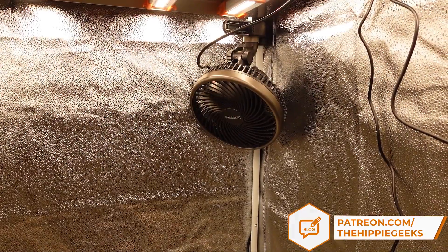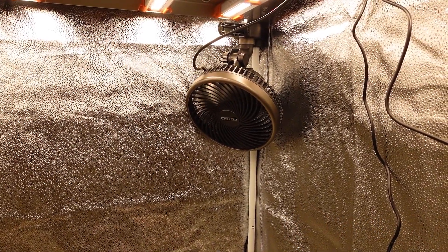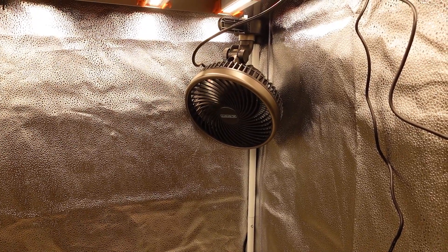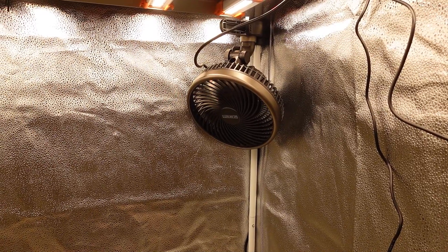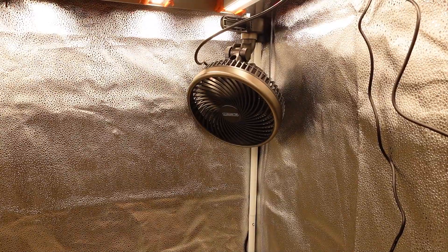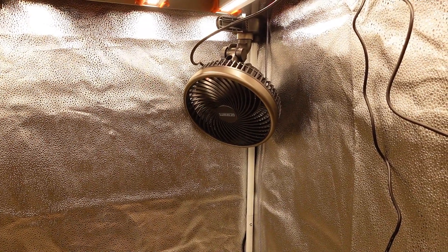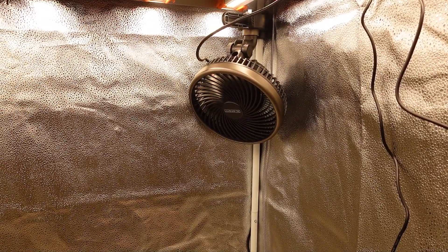I have put my original AC Infinity oscillating fan in here that failed on me, and it still doesn't oscillate as I was never able to find a proper replacement motor. It isn't a huge deal with this small of a tent though, and it should be able to keep the air moving in here pretty well even if it isn't able to oscillate anymore. I am trying to just keep using what I have available, so as long as it keeps getting the job done, I will keep using it.